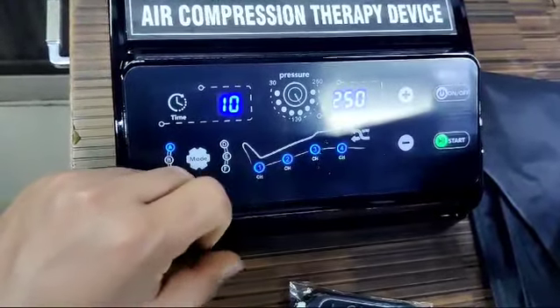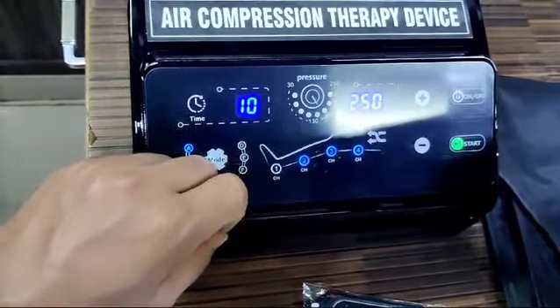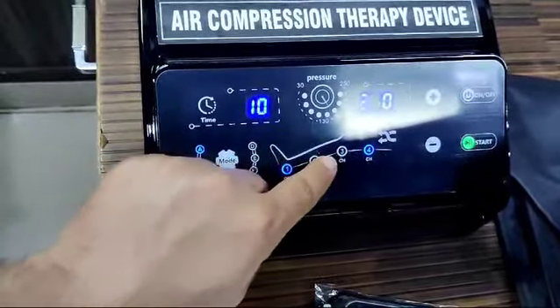All four chambers are switched on, as indicated by the blue light. If you want to switch off a chamber — for example, chamber one — you can switch it off or switch it on by touching the panel.